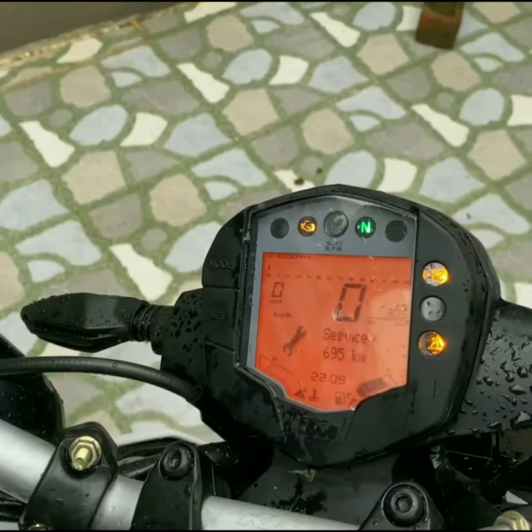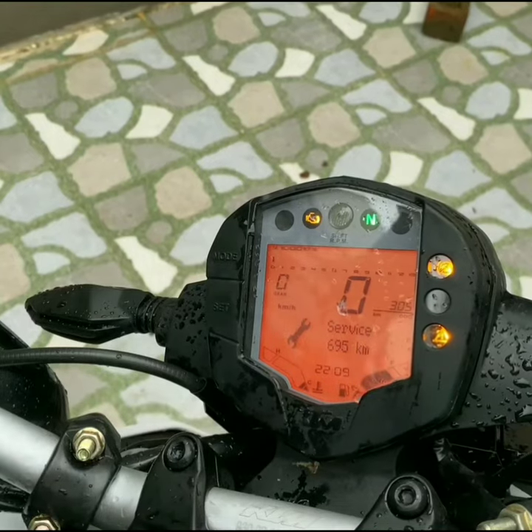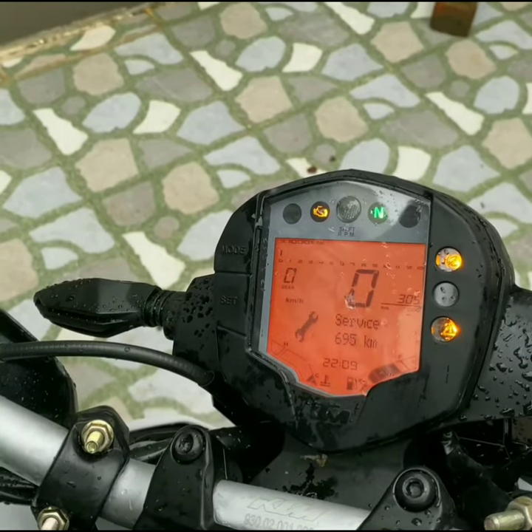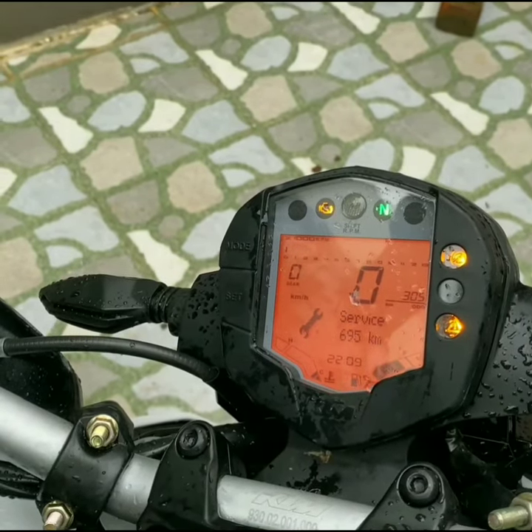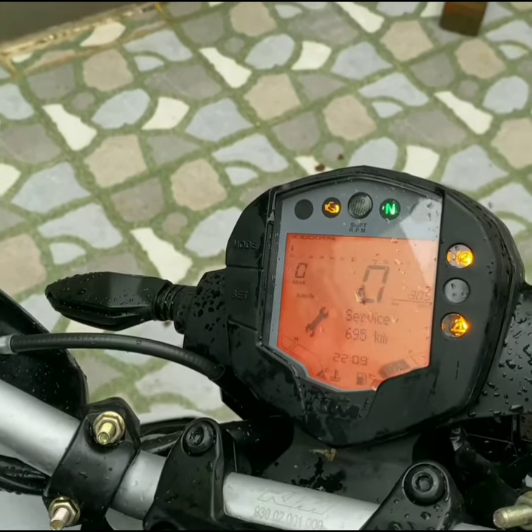Hello guys, in this video I'm going to show you how to set timing in KTM bikes. This is my KTM Duke 200 bike. The settings will be the same for every KTM bike which has this type of digital meter.